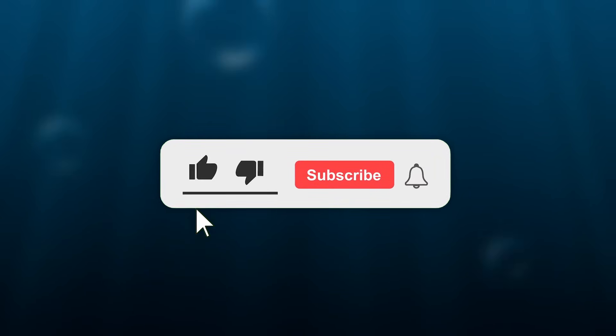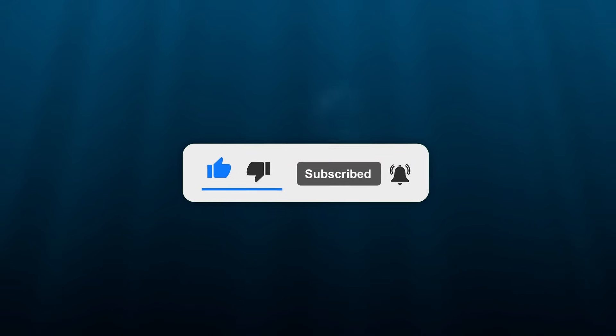Before we get into the next method, make sure to leave a like and subscribe — it's free and it really helps out the channel.